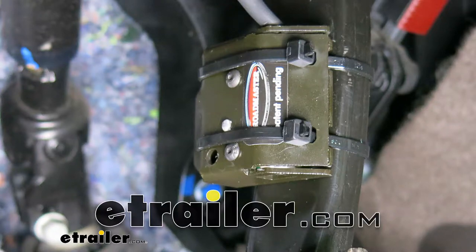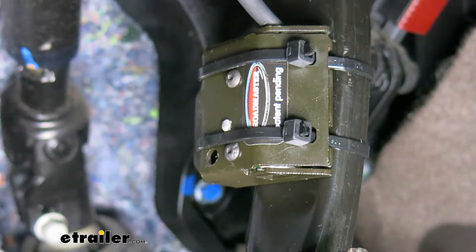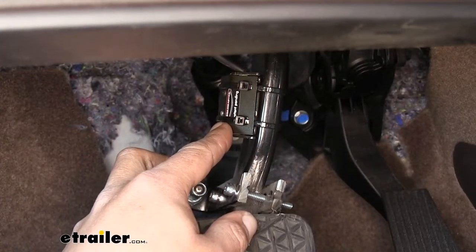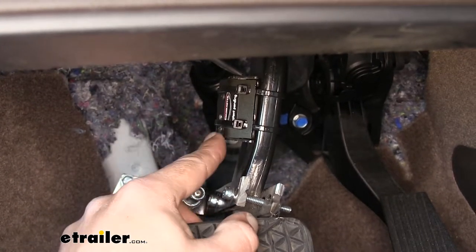Today we're taking a look at the Roadmaster Universal Stoplight Switch Kit, part number RM-75100. Here's what our Universal Stoplight Switch Kit looks like once we have it installed.